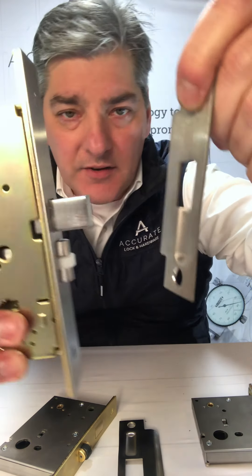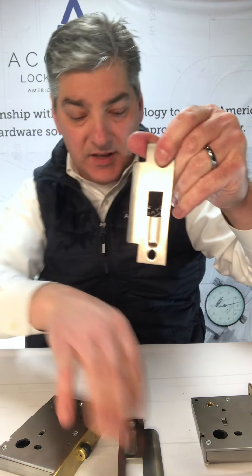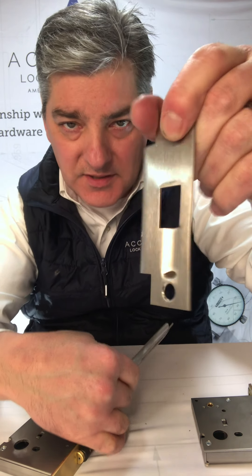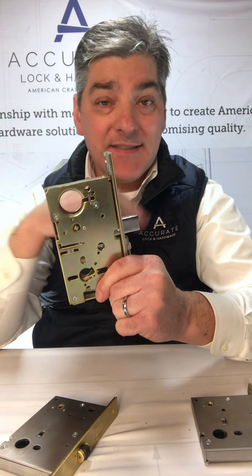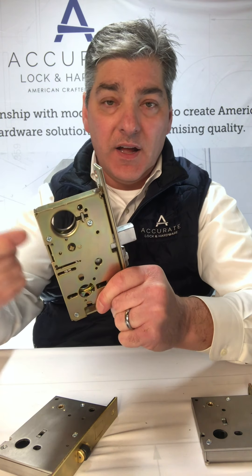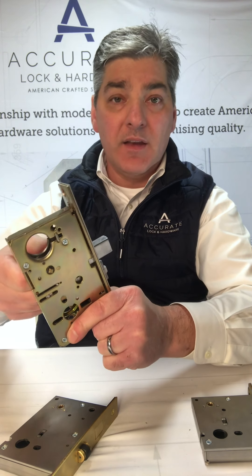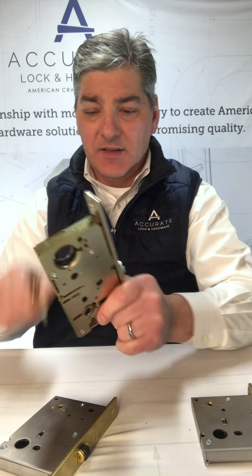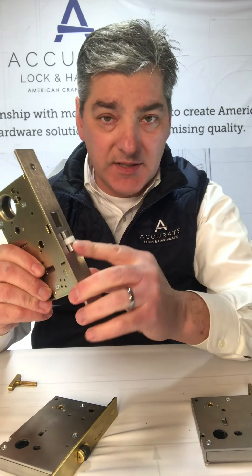There's the deadbolt, and this is the strike for the 8800. You'll see that the detent is here and the deadbolt goes in there. You can see the difference in strikes — this would be the 9100 series, this would be the 8800 series. Same functions: you've got double cylinder which is a 22, passage with no deadbolt which is a 25, cylinder by turnpiece which would make it a 24, and a privacy 39 function with a coin release on the outside and turnpiece inside. Same idea as the 9100. Both have the same 3/8 inch projection.